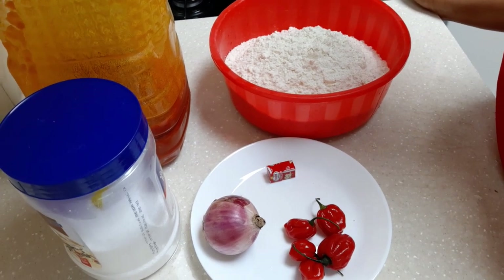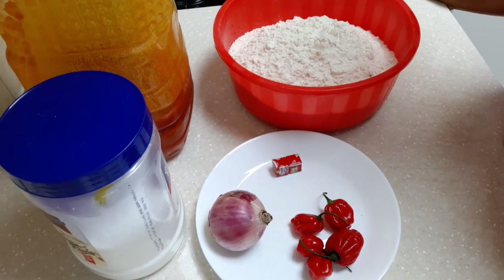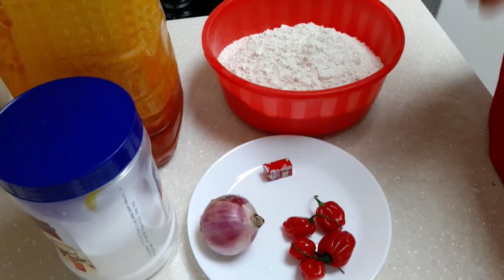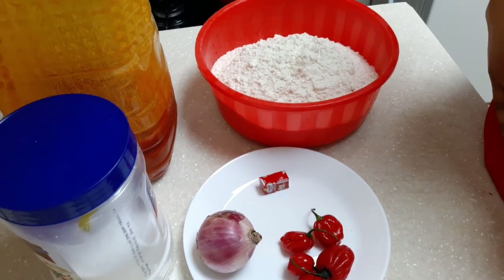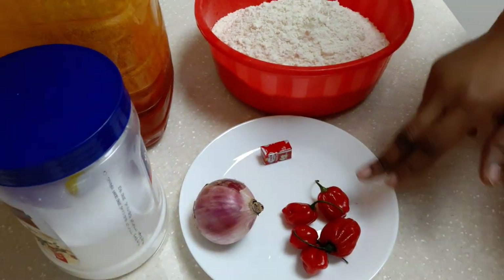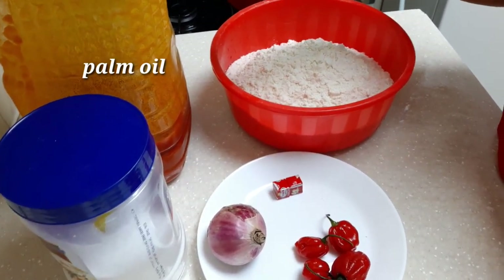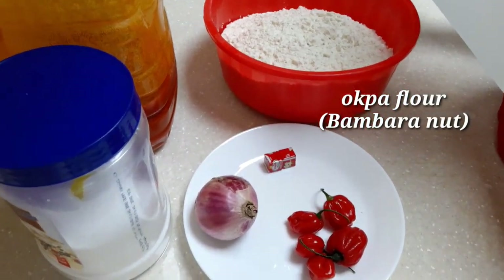It's high in protein, so it's one of the basic Nigerian snacks. This food doesn't need many ingredients — it has its own natural good taste. Even without all these ingredients it will still come out so well. These are all the ingredients I will use: scotch bonnet, seasoning cube, one large medium red onion, soft sage, oil, and the main oba flour.